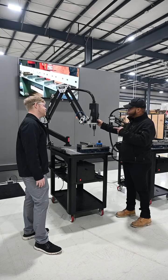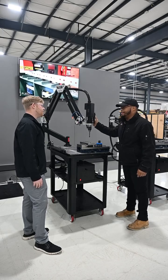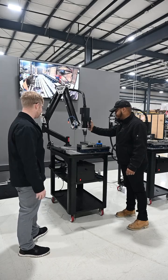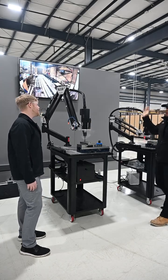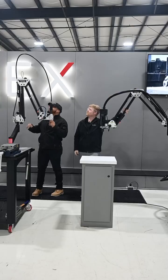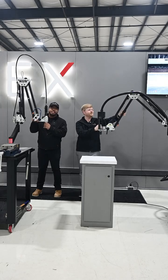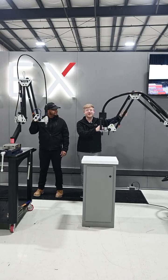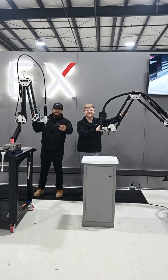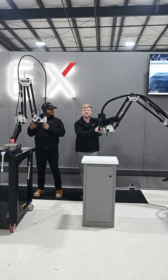One thing's for sure — my electric can tap digitally with no hands. Check this out. Enough said. This is pretty cool. I guess the future is pretty bright. One thing that's for sure though, you don't want to tap by hand. So if you're tapping by hand or tapping on a Bridgeport, give us a call. Check us out at flexmachinetools.com.